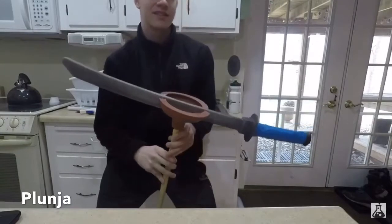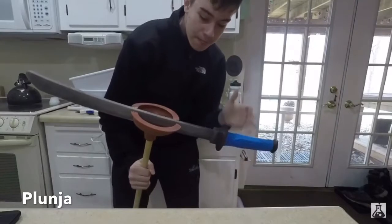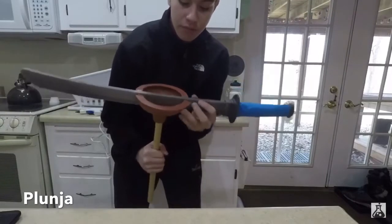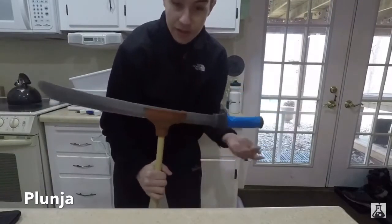Here we have it guys — this actually looks pretty cool. I got the blue tape around the handle because in the picture it was a blue handle, and we've obviously got the plunger around the sword. This looks honestly pretty awesome — just got to fix that right there and boom, look at that guys. This looks pretty cool.